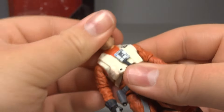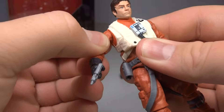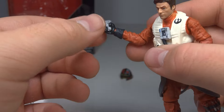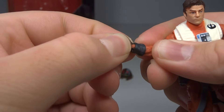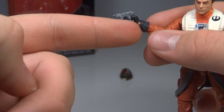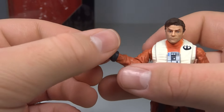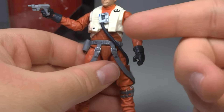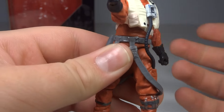Going over the articulation — it's pretty good. You've got a ball-jointed head, ball-hinged shoulders, and hinged swivel elbows. The elbow hinge doesn't work too well — you get less than 90 degrees, which is a shame. You have hinged swivel wrists, but I wish the hinge was black to match his glove — instead the hinge is orange, which is very weird. He's got a ball-jointed upper torso, slightly hindered by the hose turning him one way, though the other direction he's completely free.